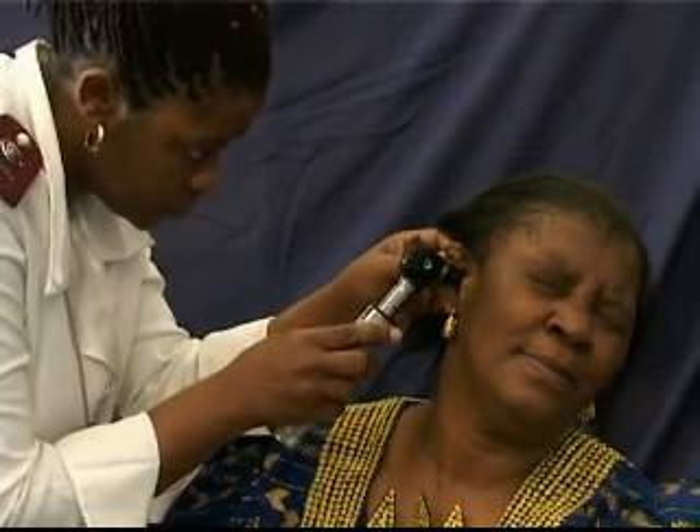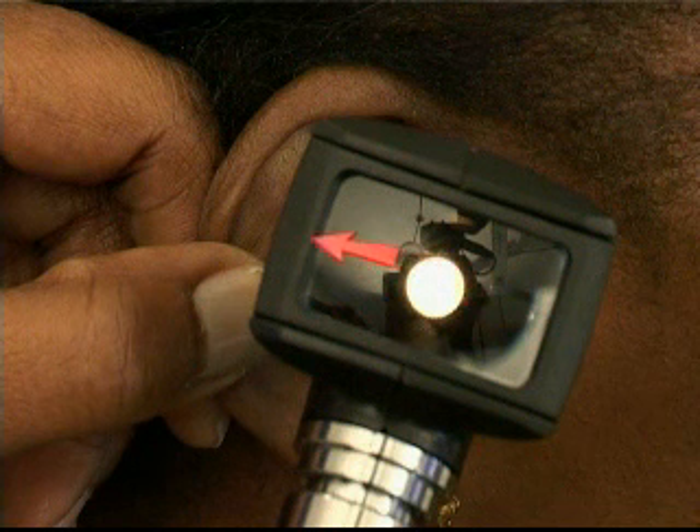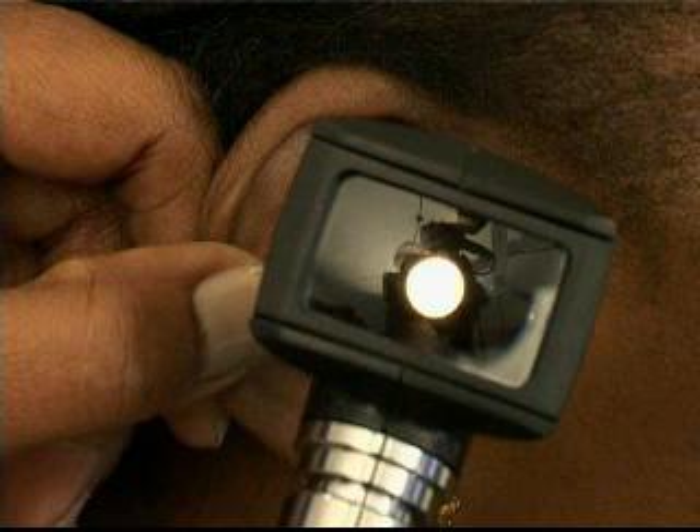To visualize the tympanic membrane and ear canal. Should you wish to insert a probe or similar instrument through the otoscope, the magnifying window can be slid open, the probe or small forceps used, then withdrawn and the otoscope removed gently.